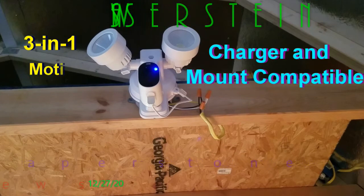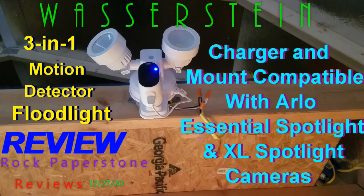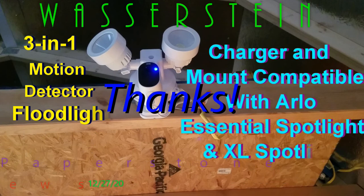This concludes my review of the Wasserstein 3-in-1 motion detector flood light with built-in charger and mount compatible with Arlo Essential Spotlight and XL Spotlight cameras. Thank you for watching and I hope you found this review helpful.